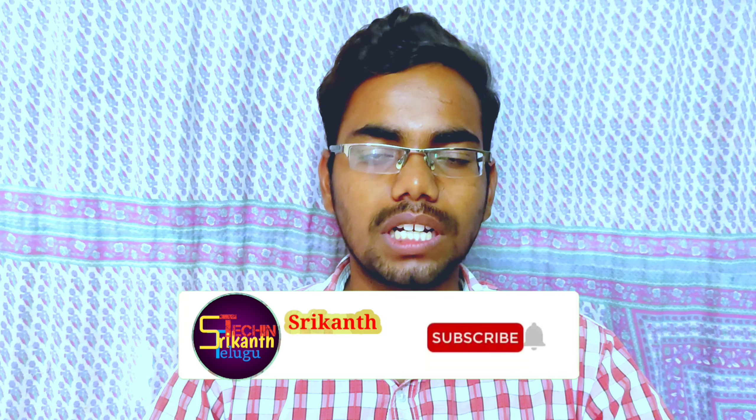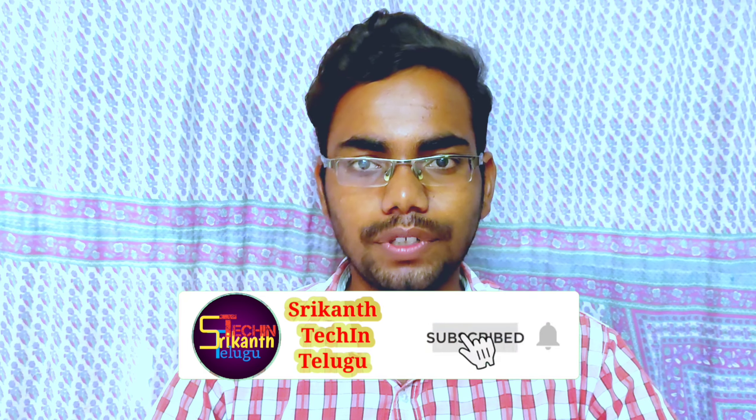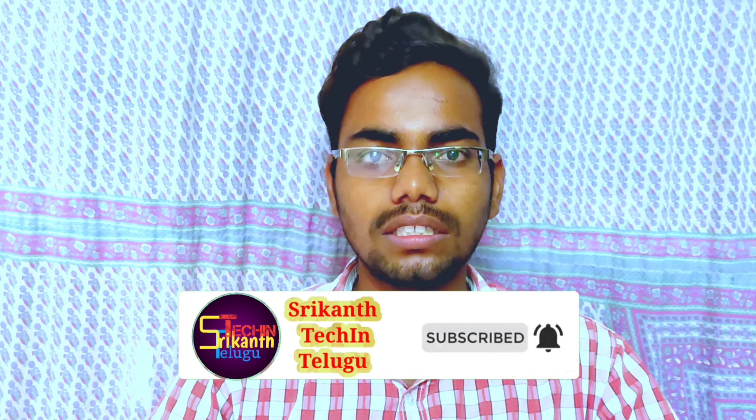Hello friends, you are watching Srikanth Tech. Today I am going to show you the features of the Realme GT. I will show you everything in this video.